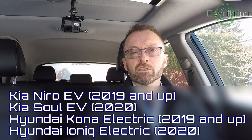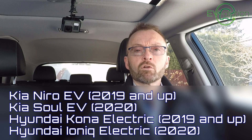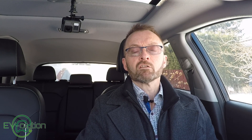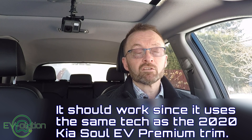I'll put a link to this particular device in the description below so that you know which one has been tested and works. The information in this video is very specific to the 2019 and newer Kia Niro EV, the 2020 Kia Soul EV, the 2019 Hyundai Kona electric, and the 2020 Hyundai Ioniq electric. The only vehicle this has not been tested in is the 2020 Hyundai Ioniq electric, just because neither I nor the developer had one handy.